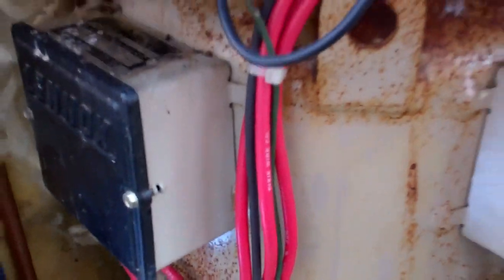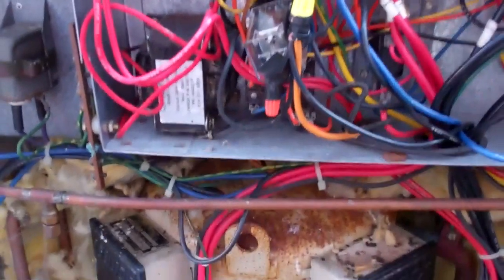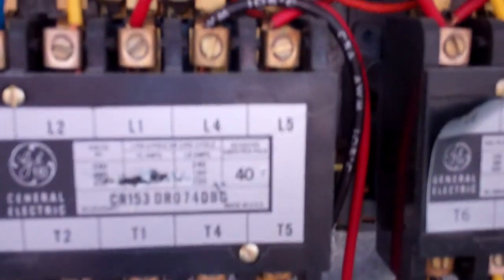It's a Lennox two-speed unit we're looking at, a two-speed compressor — this is Lennox, I don't know if it's their own or whether it's a Bristol one. It's got a couple of contactors. It's running the fan, but we've got no compressor, so we're just looking into why that might be. It's a three-phase.